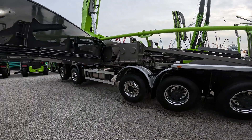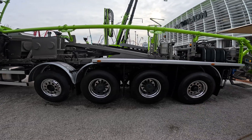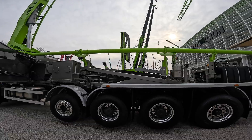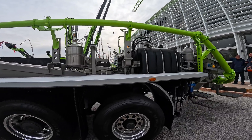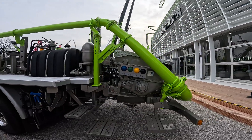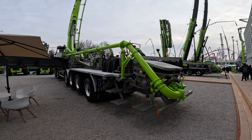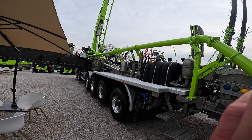Six axles for a 70 meter pump. I think in North America we'd be on an eight — I'm going to say eight, well maybe seven. This guy's like every other pump operator today — he's on his phone.